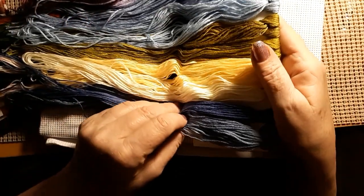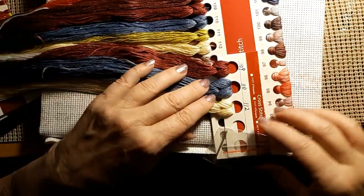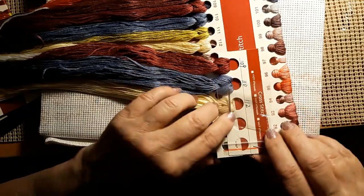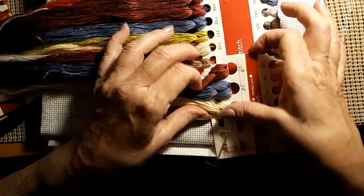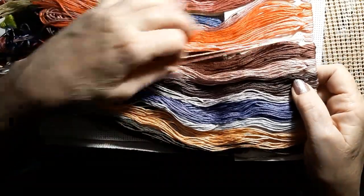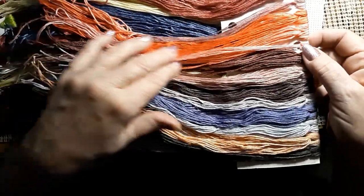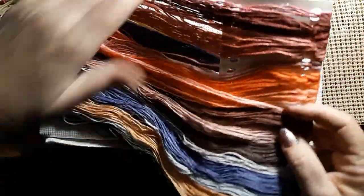For something this big with this much thread, that is truly a value. And lots of blues. Comes with two needles. These are the extras of these colors, so they're attached there. But look at the colors — just vivid and bright. If you can't find something in this, I don't know what to tell you. Just absolutely stunning, stunning colors.